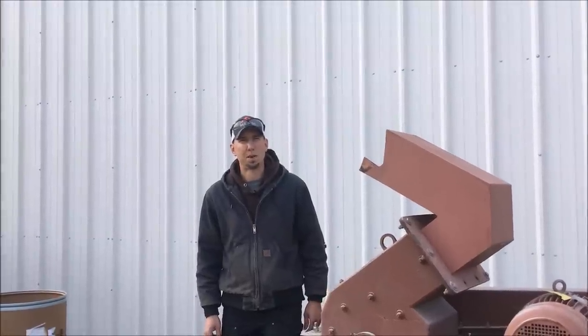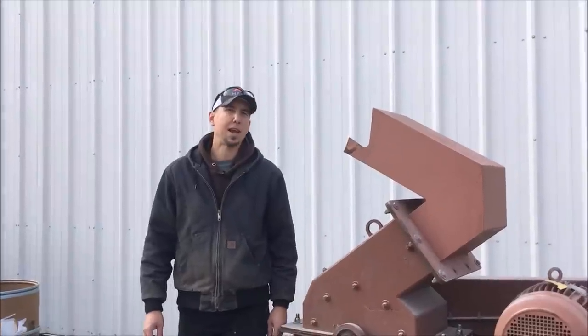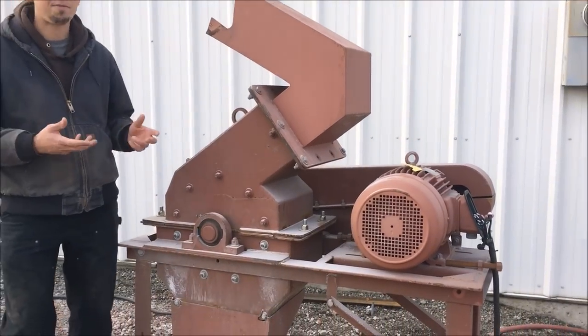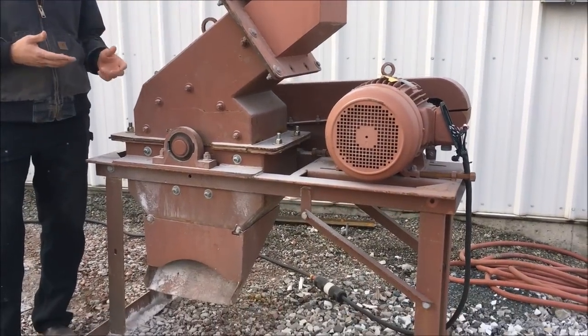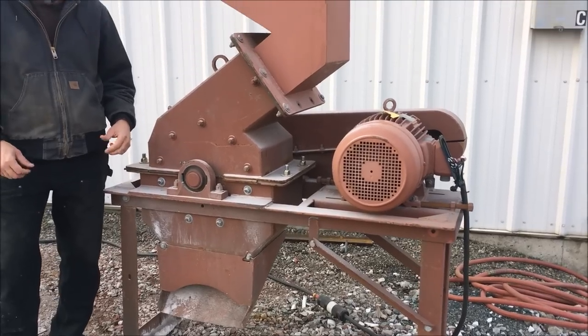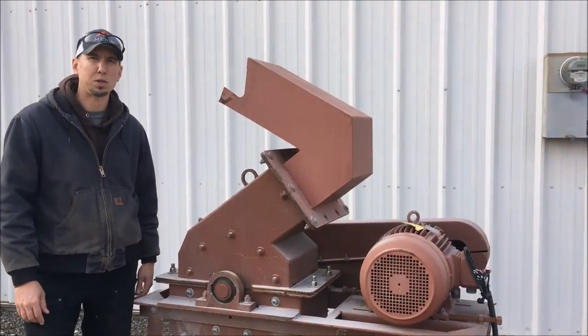Hey guys, my name is Jason with Mount Baker Mining and Metals. Today I wanted to give you a pretty comprehensive walkthrough of our hammer mills. These by far have the most diverse applications out of any of our equipment. So I wanted to give you a walkthrough, talk about some of its features, and show you how we build them and some of the parts we use.